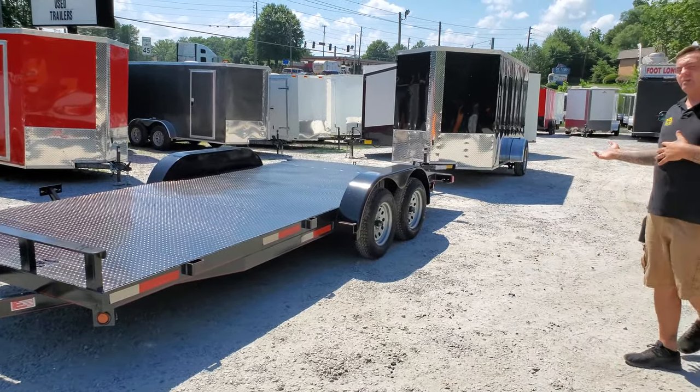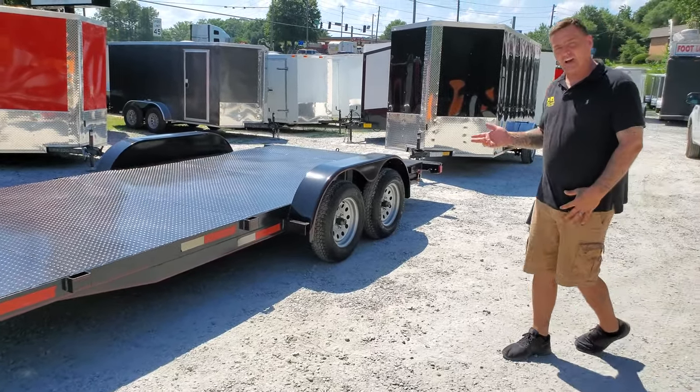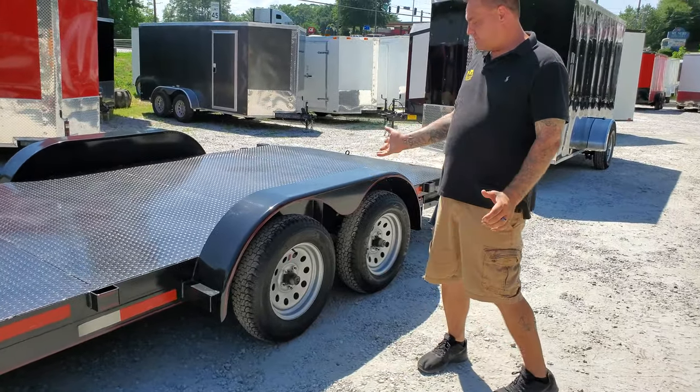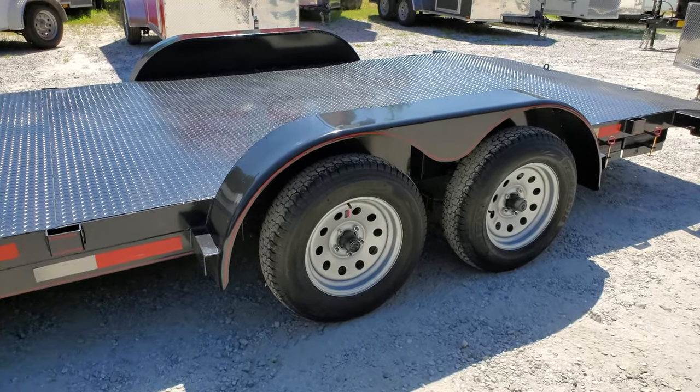This is our tandem axle trailer. It comes with two 3,500 pound axles and 15 inch tires. Another one of our features is the hubs are easy lube, so all you have to do is take the rubber grommet out and put some grease in there until it's time to actually service the wheels.